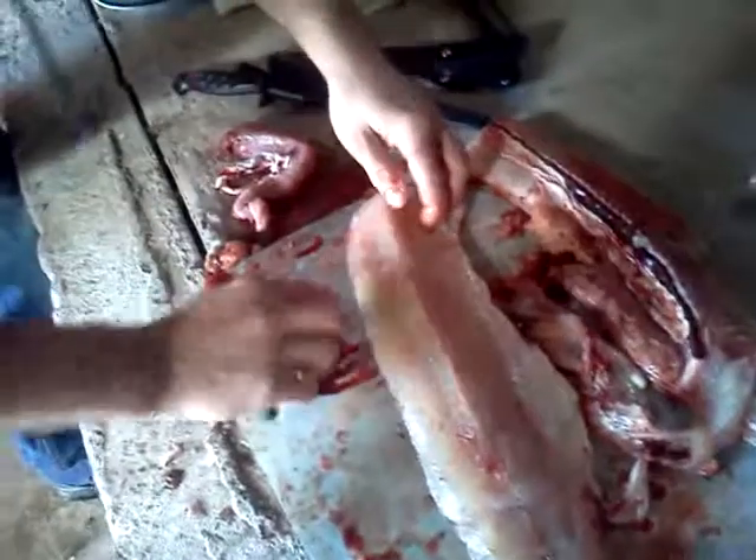Clean that blood off so you can see what you're working with here a little bit.